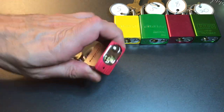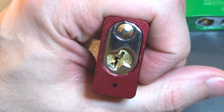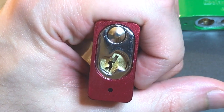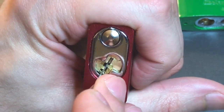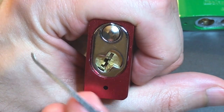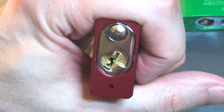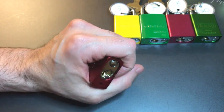Let's start by looking at the keyway. We can see that it is not paracentric — there's a pretty clear line right from the top to the bottom of the keyway, and we can squeeze a 25 thousandths thick pick in there. It's a little on the tight side, but not so tight that it deadens our feedback, and I can pick this lock relatively easily with a 25 thousandths standard pick. So no points for either having a paracentric keyway or for requiring specialized tools.